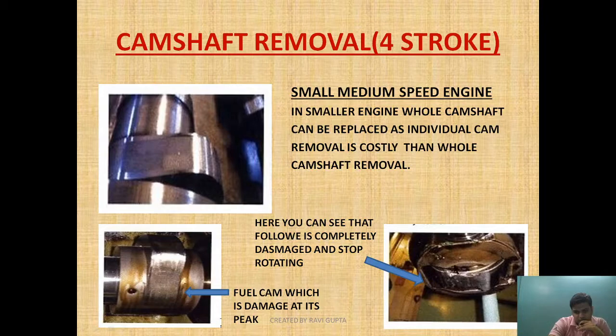In this diagram you can see the follower is completely damaged and has stopped rotating, and here you can see the fuel cam which is damaged at its peak. The question is how this condition is reached — this occurs when there is a lubrication problem. Lubrication problems can occur in two ways: lube oil contamination with foreign particles such as metal wear, or fuel oil contamination. We need to prevent lube oil contamination to ensure this type of damage does not occur.